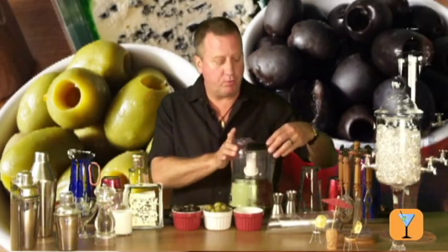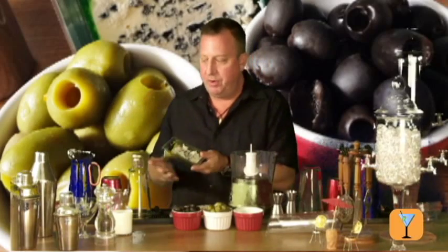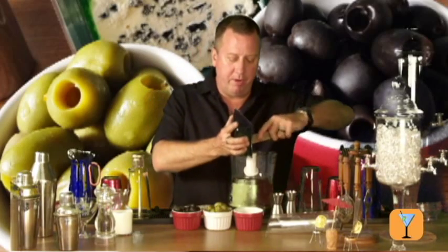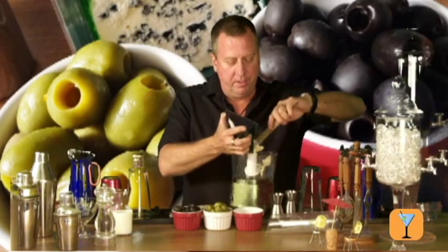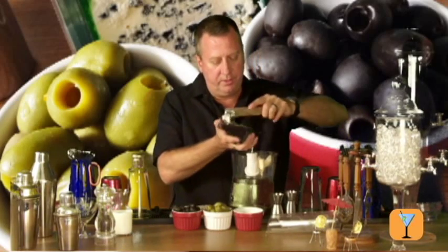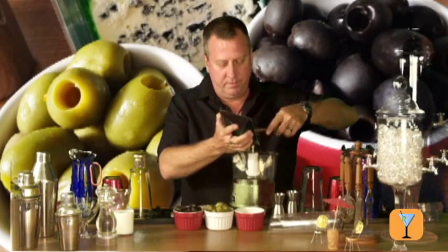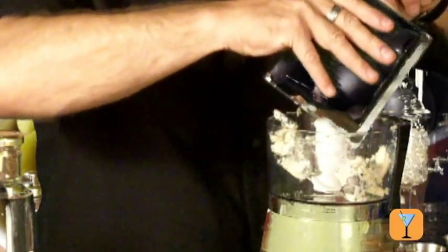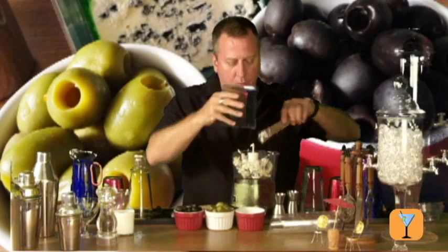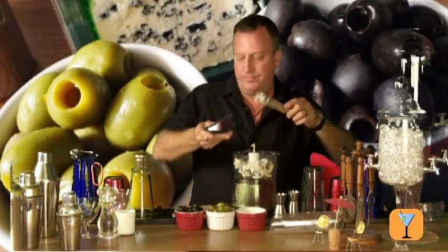First we're going to begin by taking our blue cheese and putting it into the food processor. I'm going to try and break it up a little bit, help the processor out so that it's not one big clump going through there. You don't want to make too much of this — it goes a long, long way.